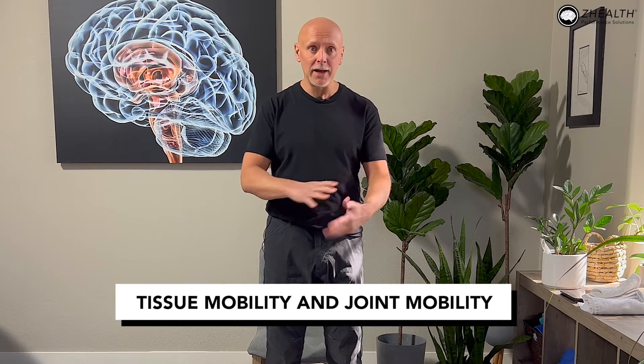Last time we talked a lot about working with tennis elbow in the brain. We discussed the idea of using a metronome. If you have not watched that video, go back and check it out — it's very important that you get that basic information. Today what I want to focus on is tissue mobility and joint mobility.